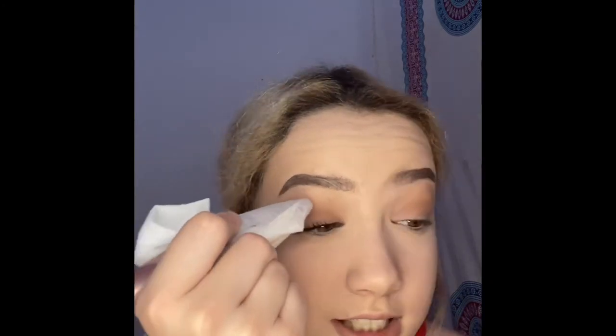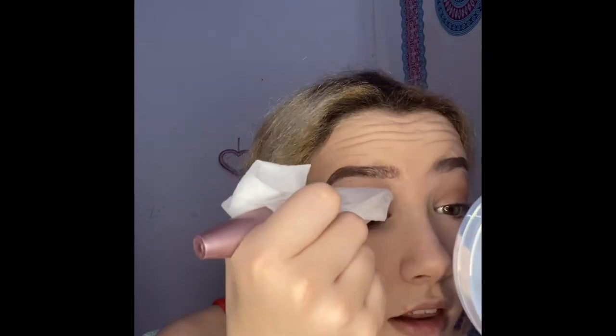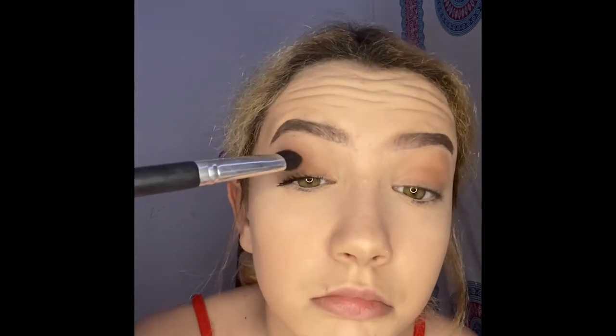I got a little mascara smudge so I take a makeup wipe, put it on the end of the mascara wand — a trick I've been doing for a long time — and just erase it. I'll let it dry a bit and go back over it. Then I do the other eye because I can't leave one looking nice and one looking like it's been broken off for 70,000 years.